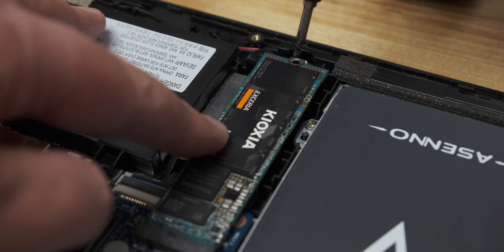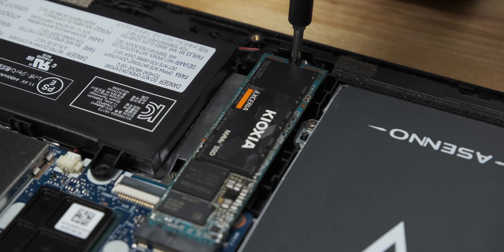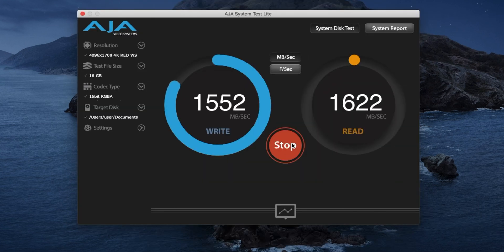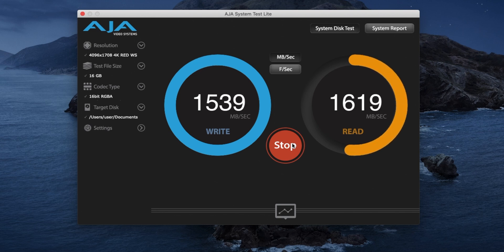Above that is Toshiba's quad-channel controller and a DDR4 SDRAM chip for buffering. Testing the drive under macOS 10.15.7 Catalina in Blackmagic Disk Speed Test, the drive managed a little over 1400MB per second for write speed and about 1500MB per second for read. Meanwhile, in AJA System Test, the drive scored better, with 1539MB per second for write and 1617MB per second for read.